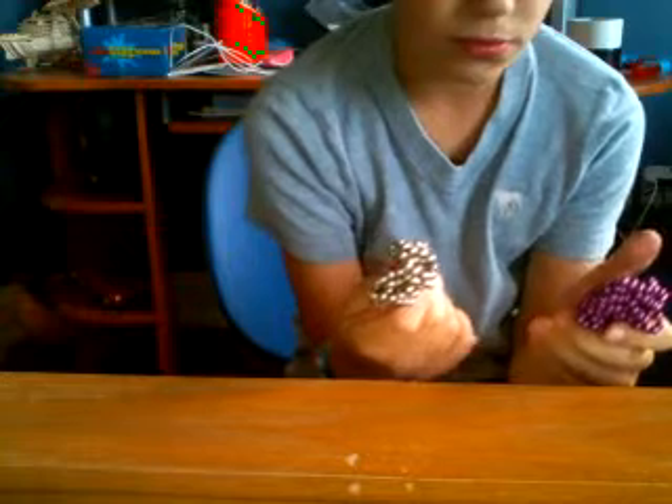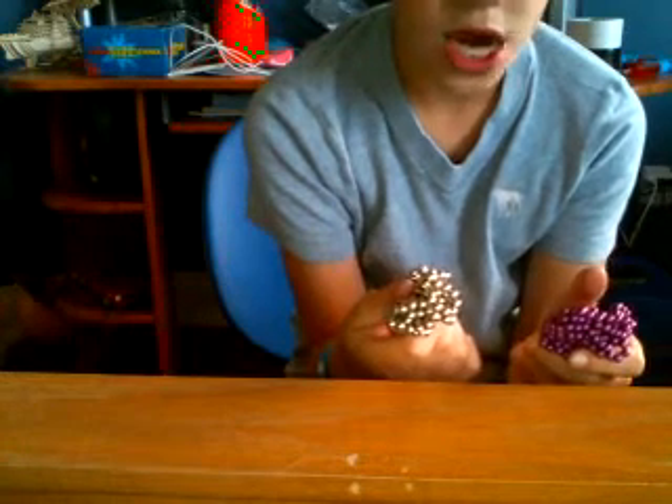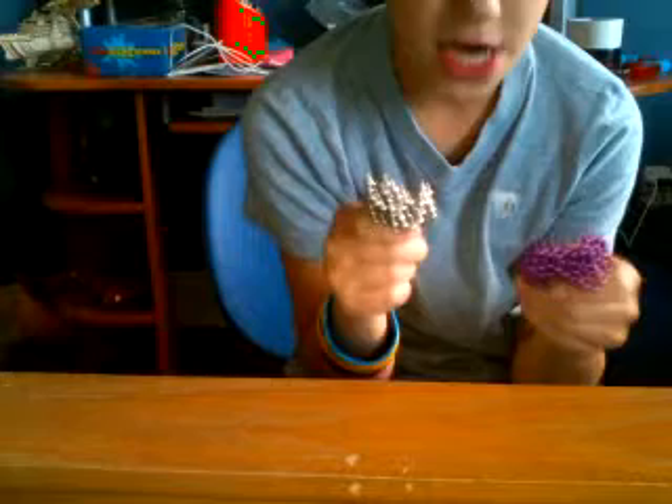Hey YouTube, I'm back and ready to attack. Well, I'm not going to attack, but I'm going to show you some cool things on how to make cool things with magnet balls. If you haven't seen my other magnet ball video, really check it out. They're just so cool.